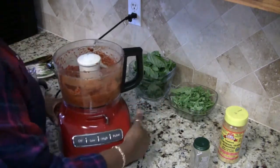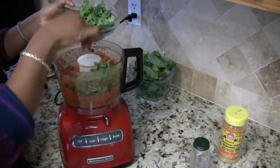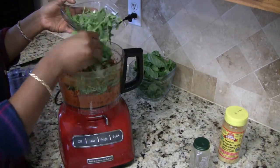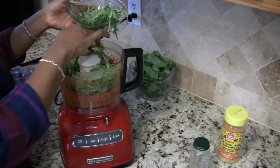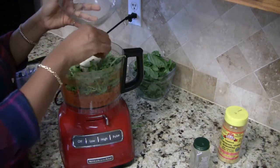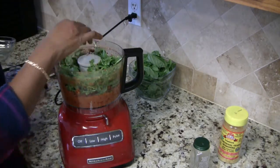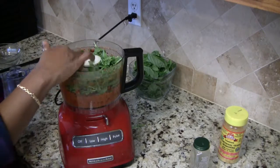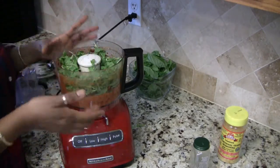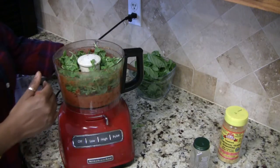Now we're just going to add our greens. You might need to add your greens in stages depending on how large the bowl of your food processor is. Mine is full so I'm going to let this grind down and then I'll add my basil.